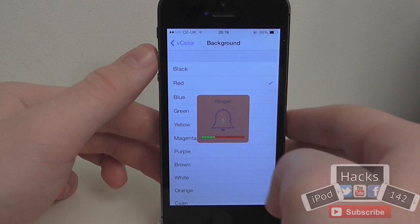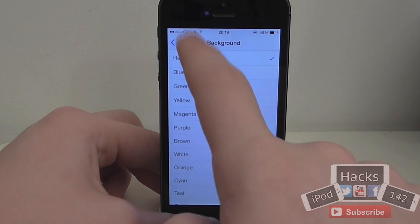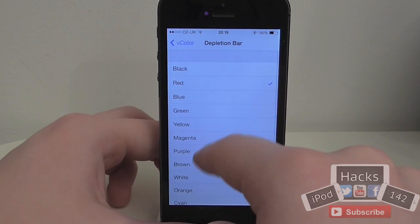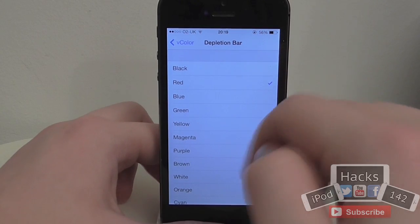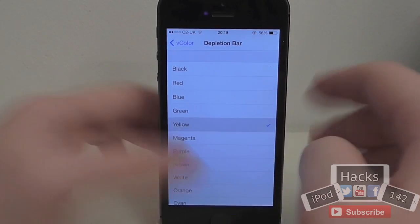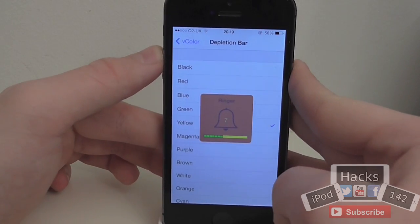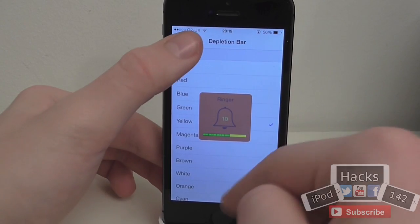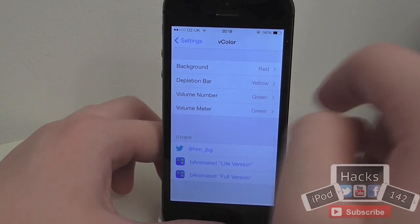The added feature I'll tell you about is that little number, but there's a very easy way to hide that. So you've set the background to red. This is basically the depletion bar — the little bar that shows the different dots indicating how far along it is. Let's say you want that to be yellow; simply tap yellow and the depletion bar background is set to yellow.